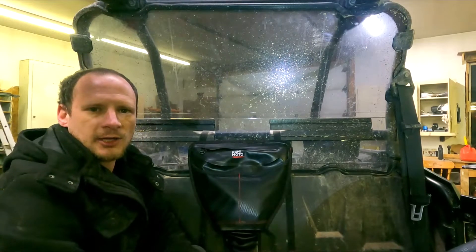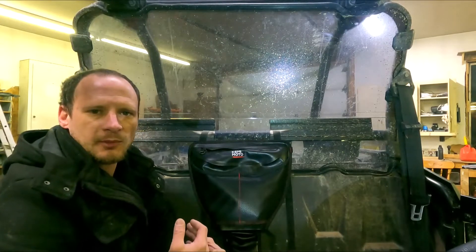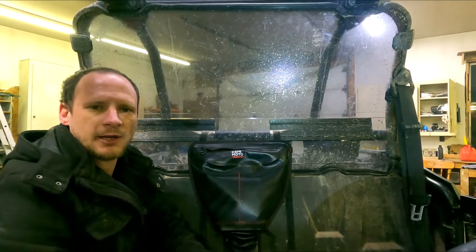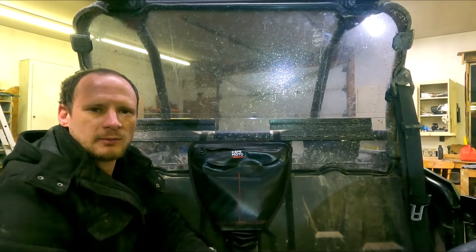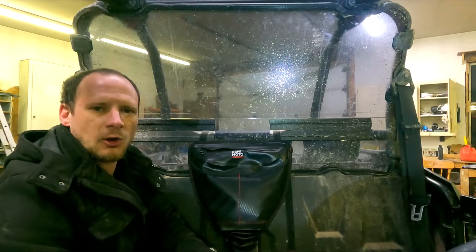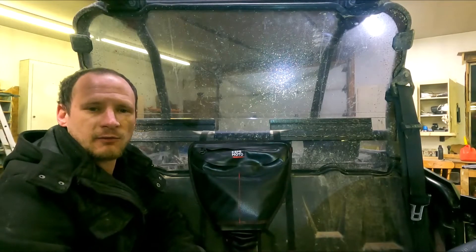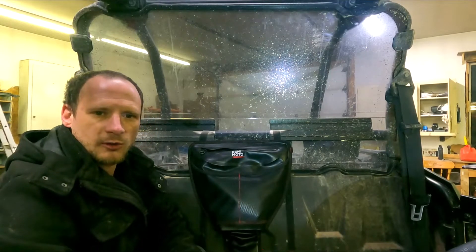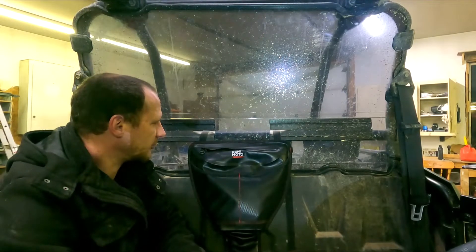Big shout-out to Kemimoto for hooking us up with this awesome bag. Now the cool thing is they're not just hooking me up — they're hooking you up as well. If you go to the link in the description, I'll leave a link to the Kemimoto website where you can go purchase this bag if you're interested. There'll also be a code down there that's good for 10% off. Never go wrong with saving some money. So it's always worth watching my videos because you never know what kind of deals we're going to have coming in the future.